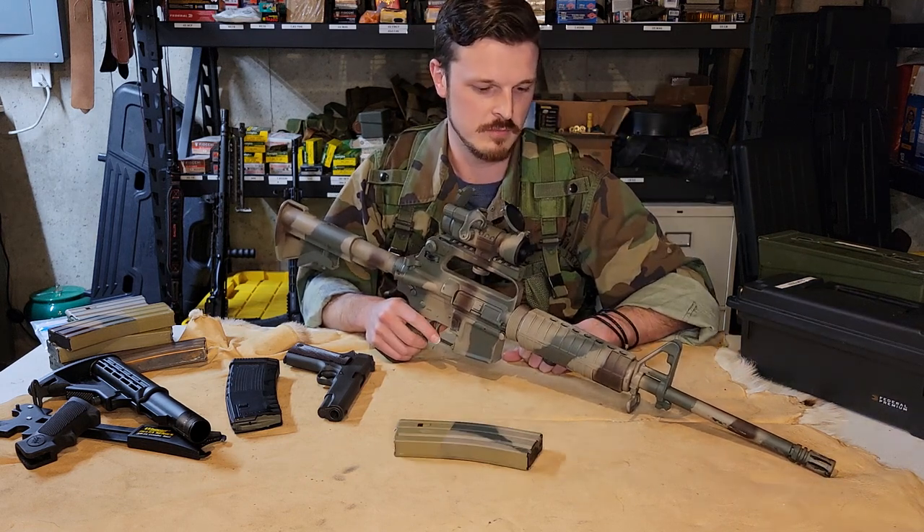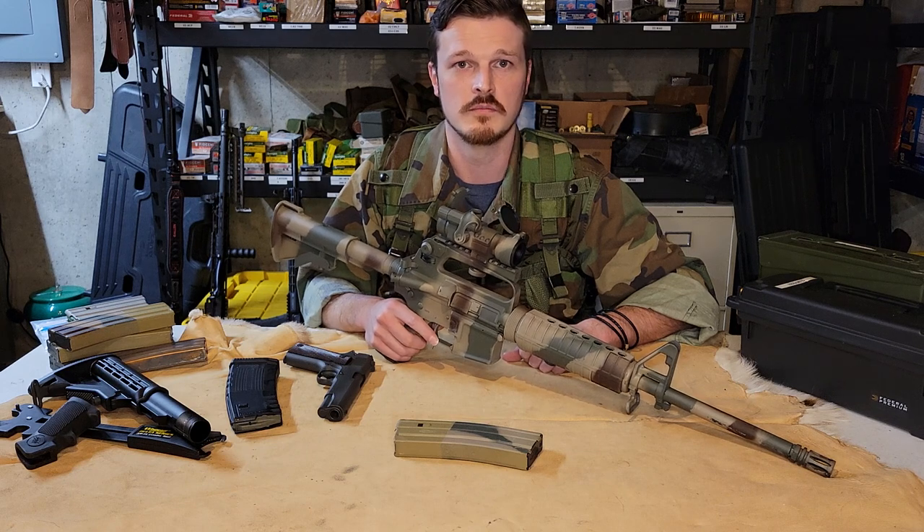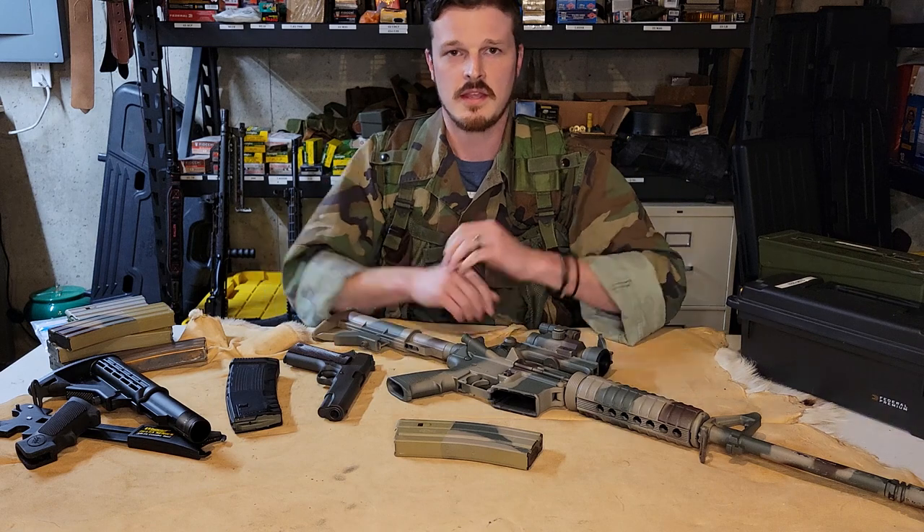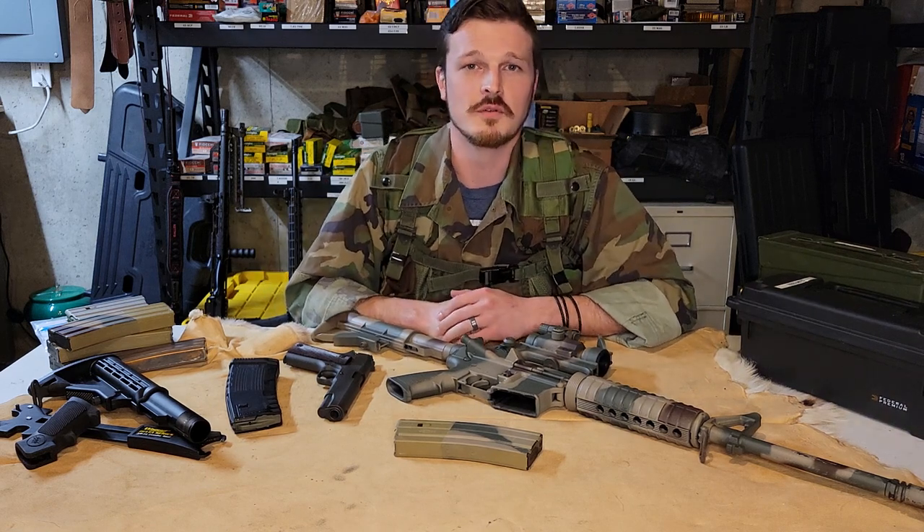It was fun to paint — I basically feel like I was playing Barbies with manly rifles and stuff. All that being said, thanks for watching Triple F Shooting and we will see you in the next video.